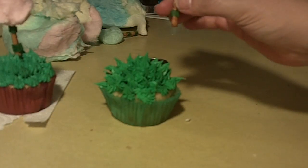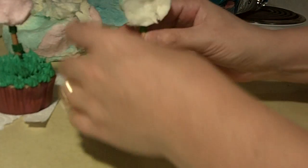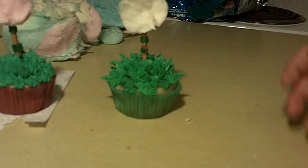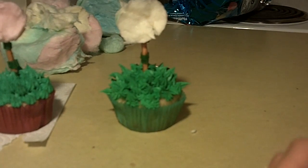Then we're going to place it right in the center of our cupcake. There we go. I'm going to go ahead and place these up and then I'll show you what they look like.